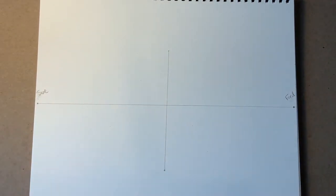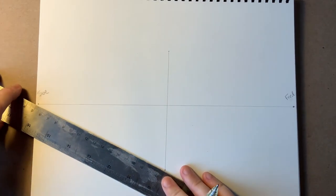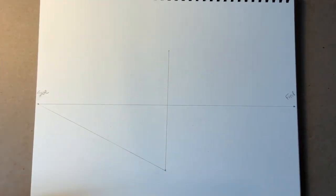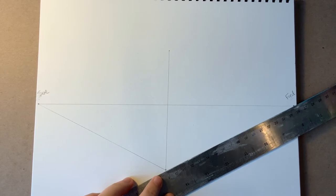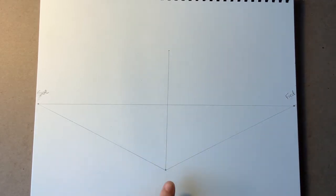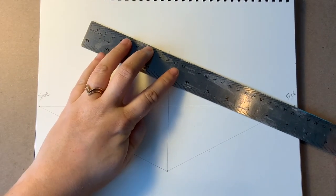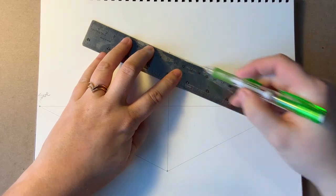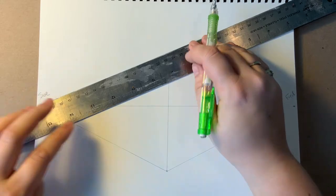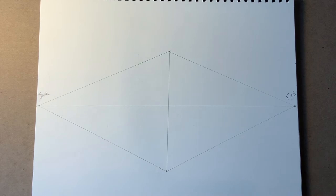We need to connect both edges to the vanishing points. I'm going to line up the bottom to Sue and lightly draw a line. Then line up the bottom to Fred and lightly draw a line. The bottom point now has two friends. The top point also needs two friends — connect to Fred and Sue. Draw these lines lightly so you can erase later.